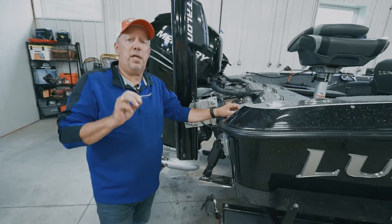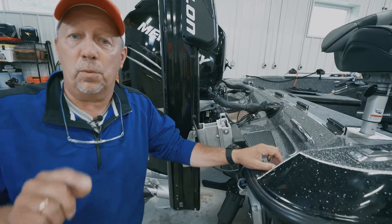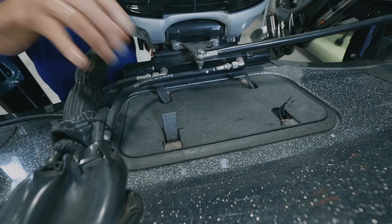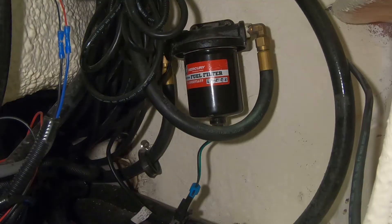Today we're going to show you how to change out the water-separating fuel filter to make sure that you don't get any water in your fuel system when you're running your outboard. On this particular boat, the water-separating fuel filter is located down in the transom and is typically tied into the fuel line.